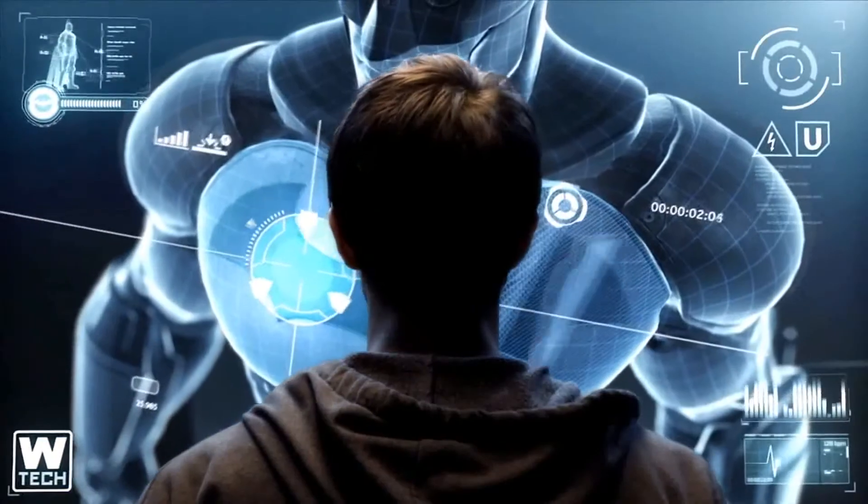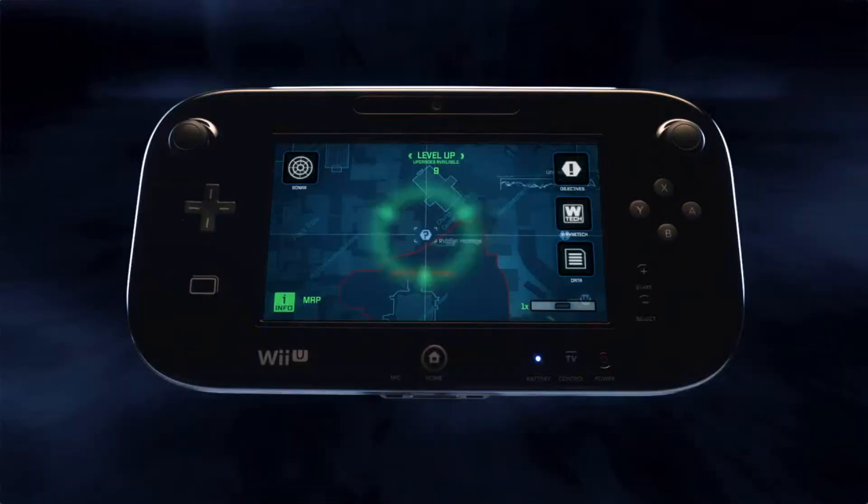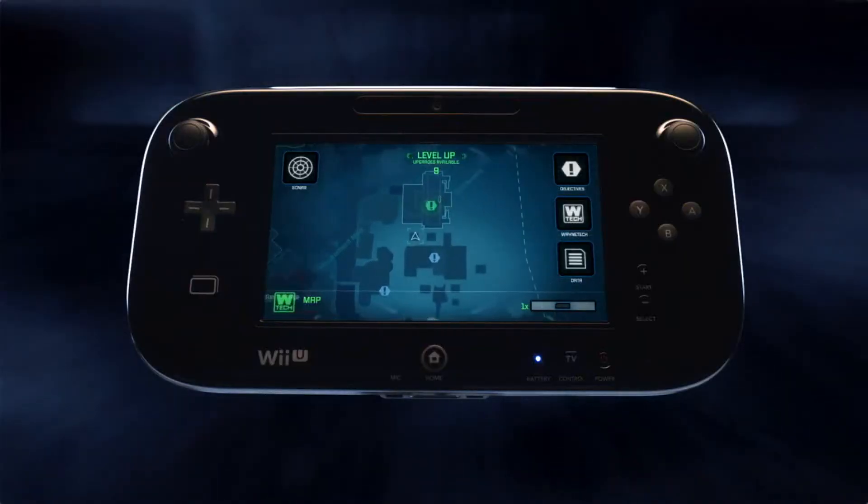The Wii U's new controller gets you closer to the action than ever before. By using it, you will have instant access to the Bat Computer throughout the game.